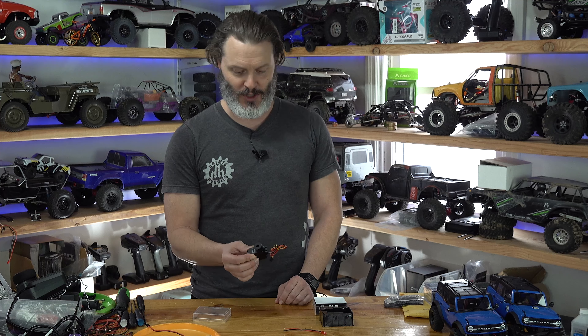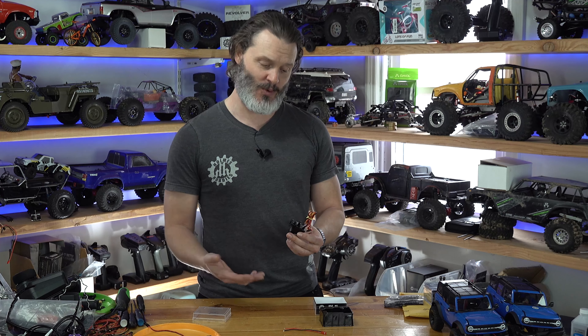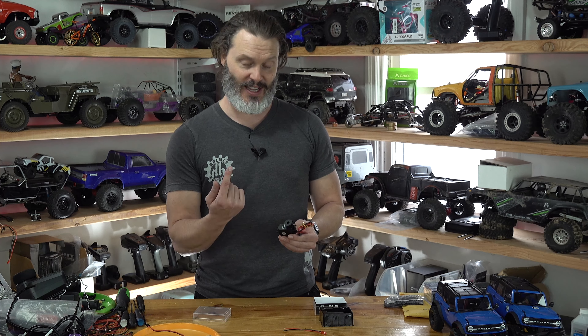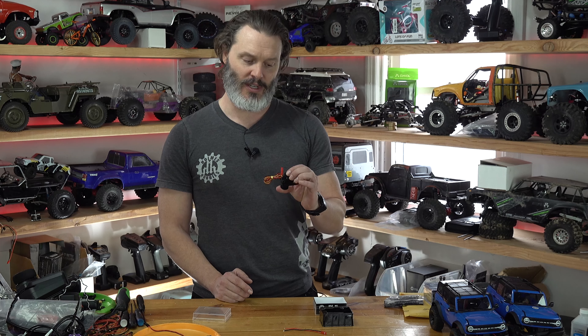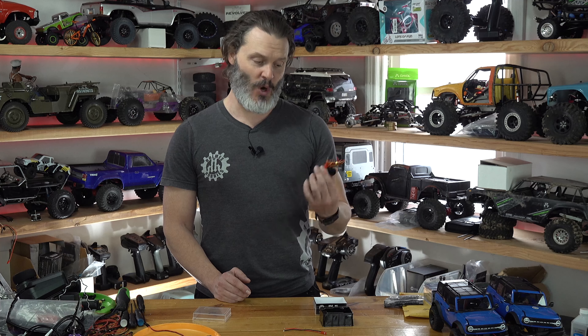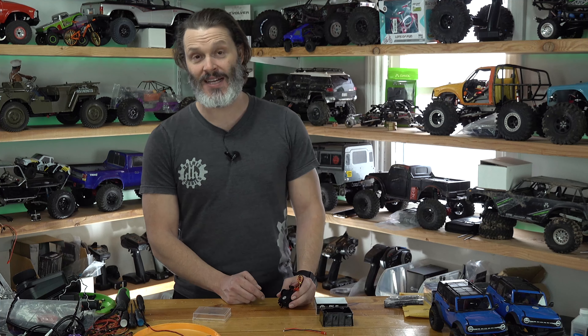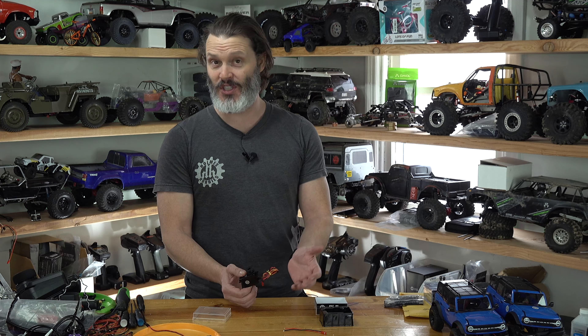It also has a hold brake. As you can see, when it's not powered up I can turn this by hand, but when it is powered up the hold brake function makes it so I cannot turn it by hand. I have not yet found a rig that'll make it creep when you don't want it to. It pulls up to a quarter amp in hold brake mode, and at idle it's like 60 milliamps — pretty standard for a servo winch.